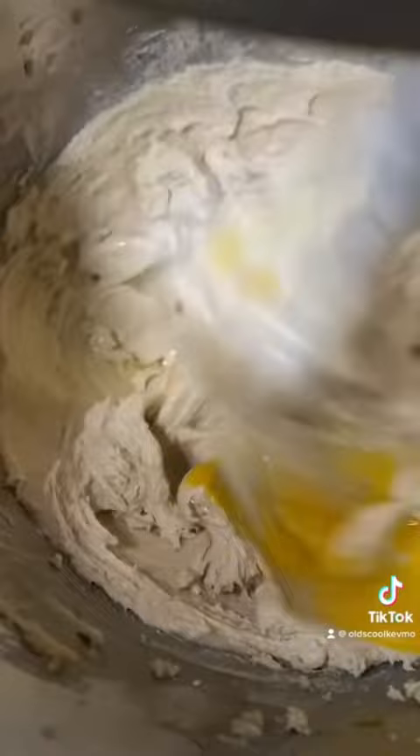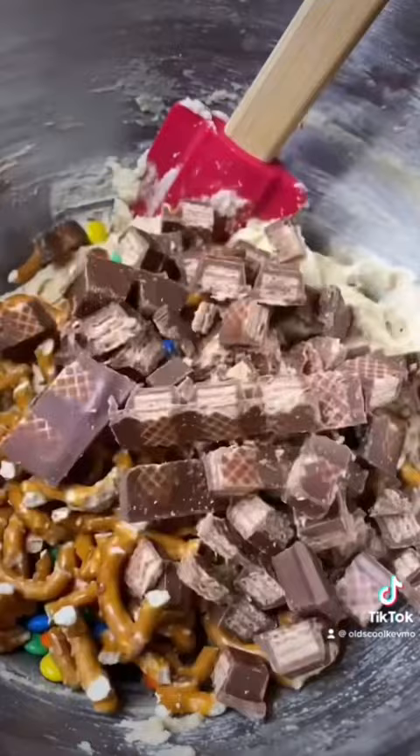Put that flour in there and mix up the batter. You can dump in all those goodies. Fold it together gently.